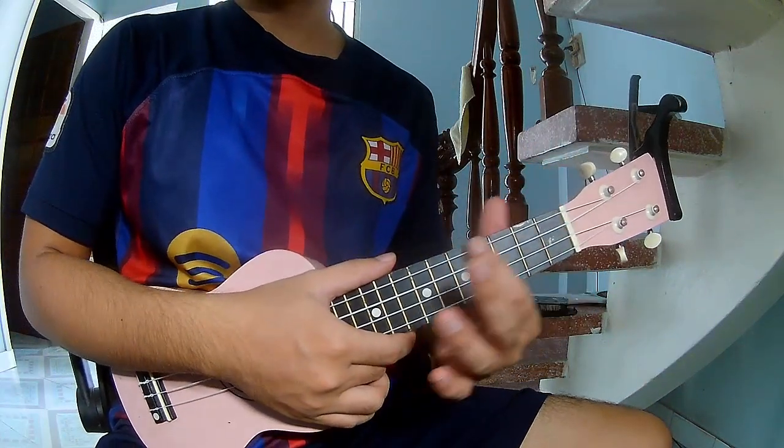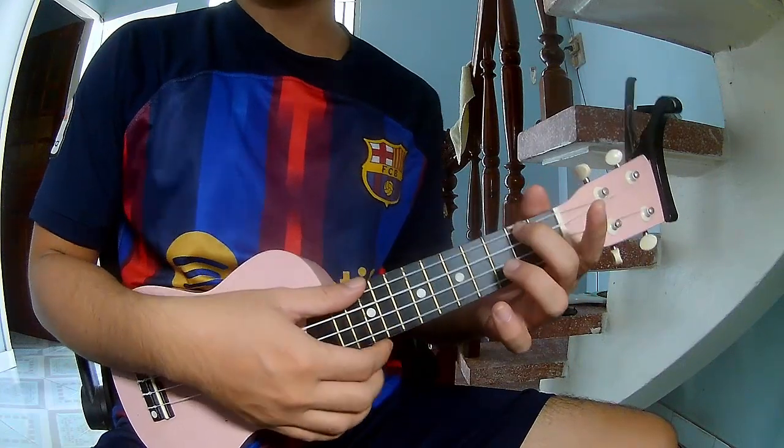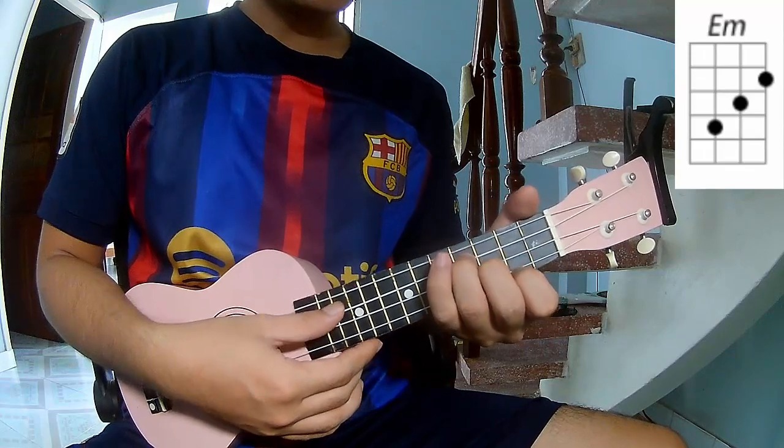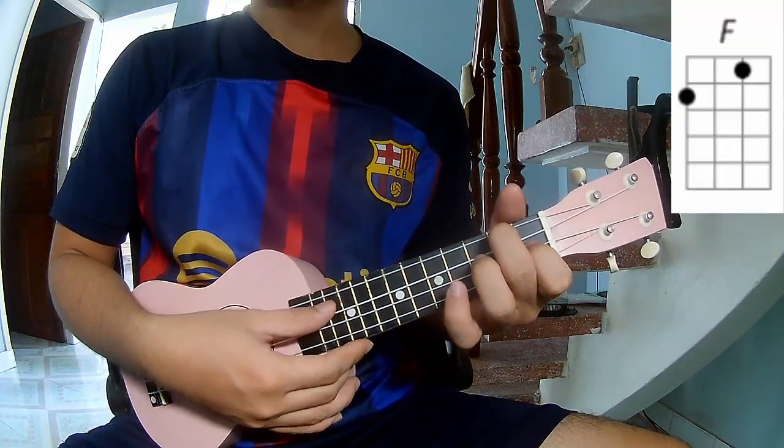First, don't use capo. The chords for this song are: A, Am, G, Em, and F.